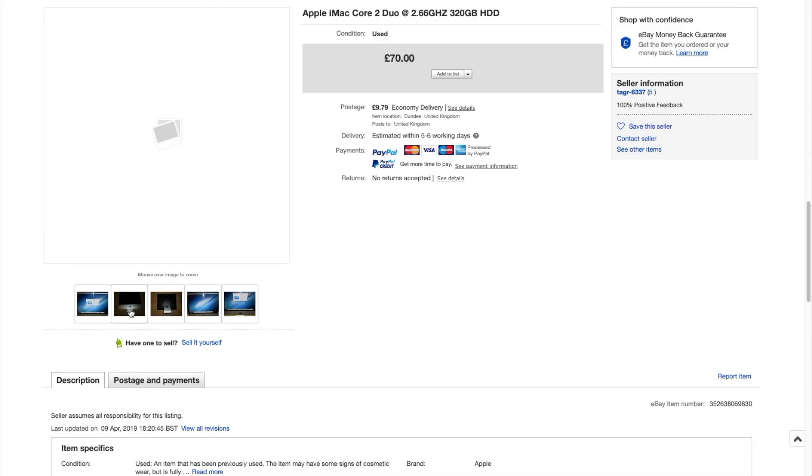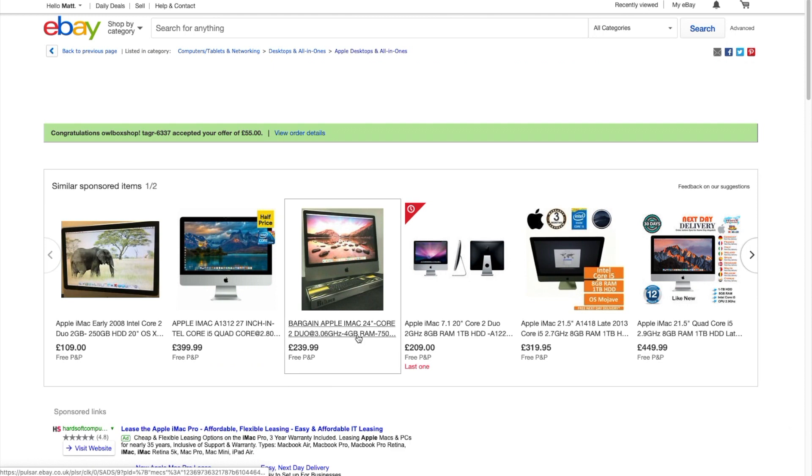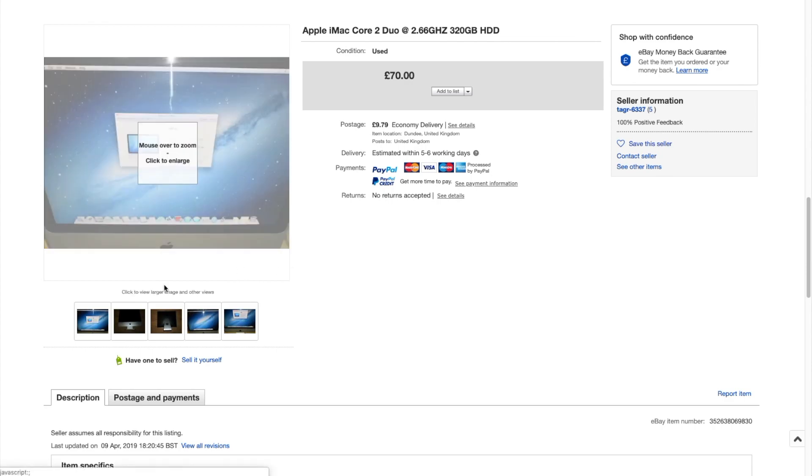I was on eBay the other day and noticed somebody had listed a 2009 20-inch iMac. I recognised straight away what it was — I used to own one back in 2011 with the same specs. It was listed at £70 with £10 postage, but I sent an offer of £55 and within 5 minutes the buyer accepted. In total it cost me £65, which is about $80 US.